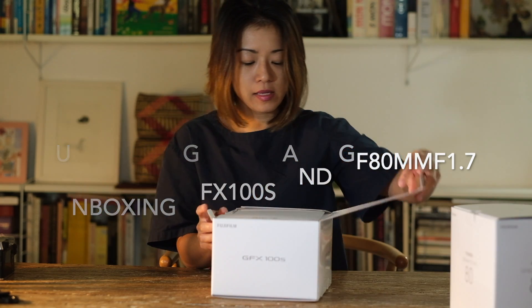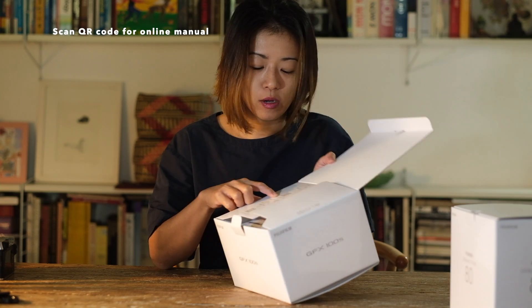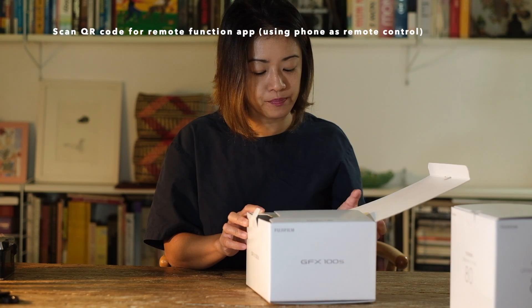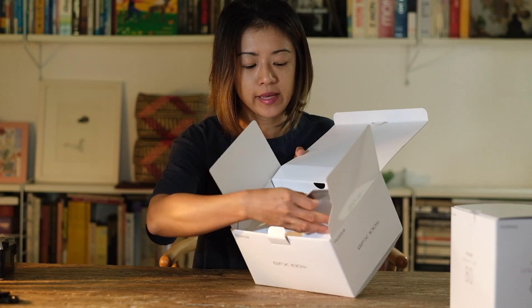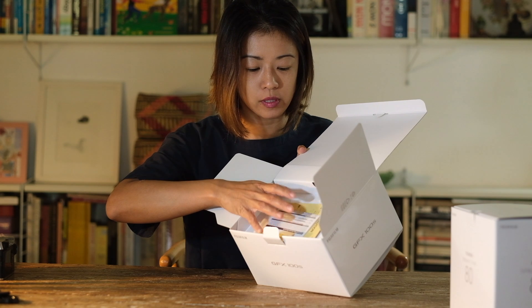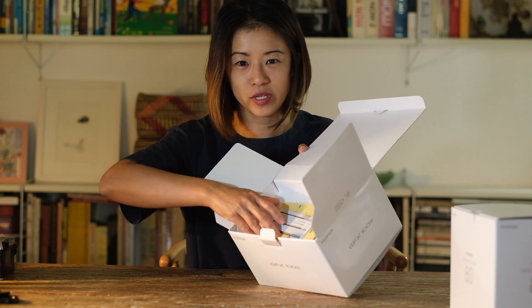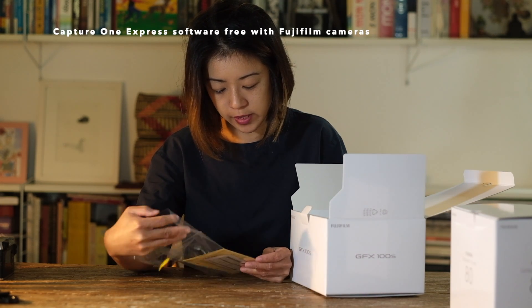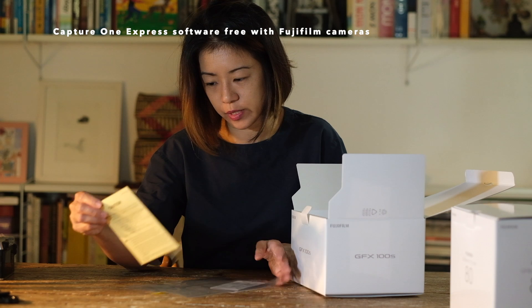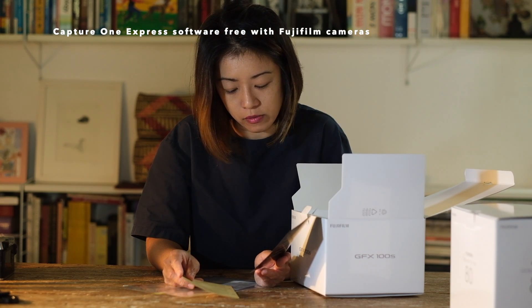So this is the 100S. In order to access the manual, I would have to scan the QR code. There's also a QR code for the Fujifilm camera remote. This space before was originally for the manual — usually they have quite a big and thick manual which I like to read. I know nobody does it. This flyer is telling us to download Capture One Express. It's free with Fujifilm for the X series and for the GFX series.